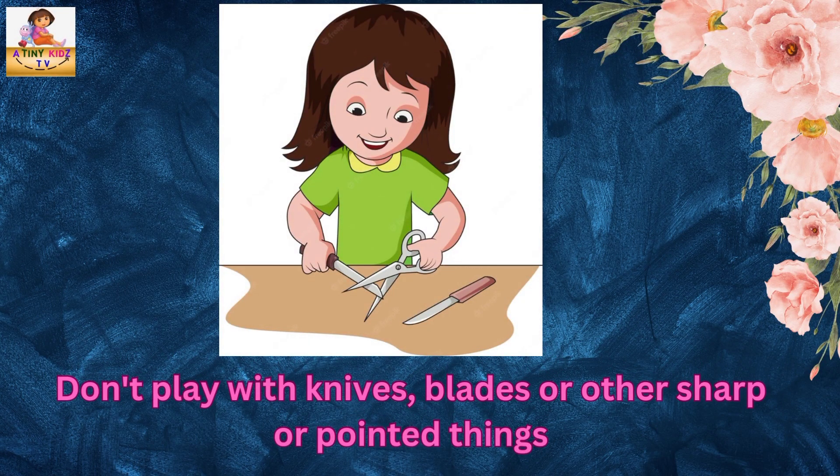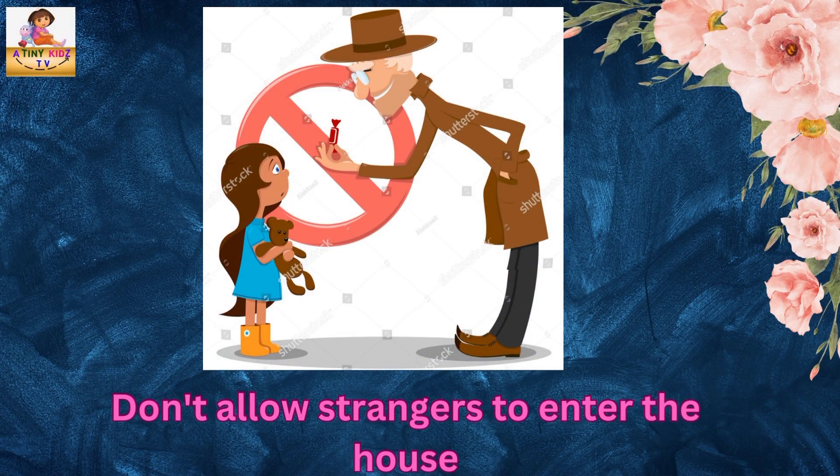Don't play with knives, blades or other sharp or pointy things. Don't allow strangers to enter the house.